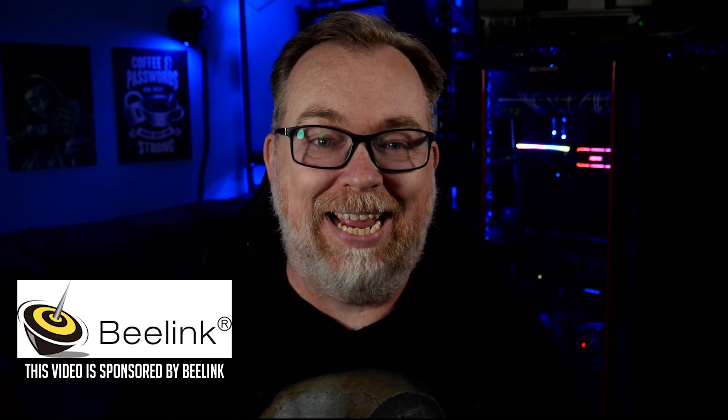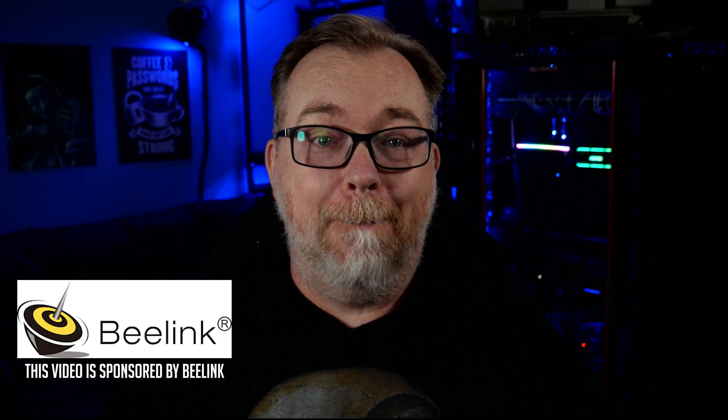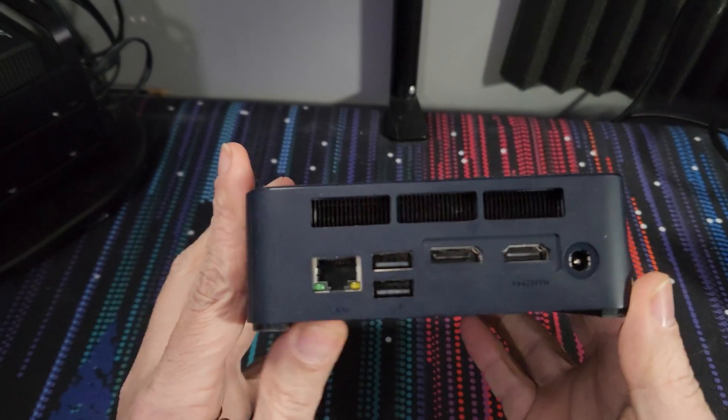Hey guys, how's it going? I hope everybody is doing really well out there today. A while back the folks over at Beelink reached out and offered to send over their SEI 12 NUC-style mini PC for me to take a look at and to share with you guys. The device arrived the day after Christmas and shortly thereafter my life kind of fell apart medically speaking, so the SEI 12 sat in a box doing nothing for longer than I care to admit.